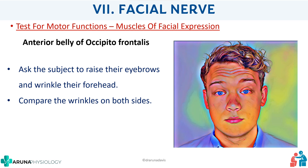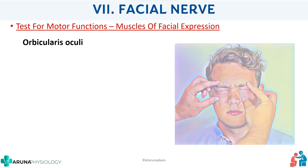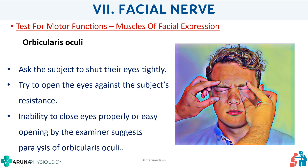You have to compare the wrinkles on both sides; if absent on one side, it can indicate a facial nerve lesion. Next is the orbicularis oculi, which surrounds the eye. Ask the subject to shut their eyes tightly, and then try to open them against the subject's resistance. If one eye can be opened very easily, it indicates paralysis of the orbicularis oculi. Again, when reporting, mention the muscle name.